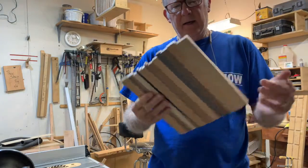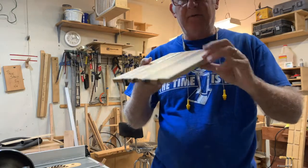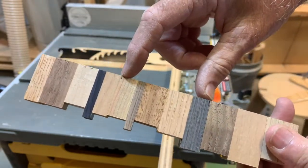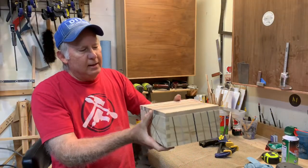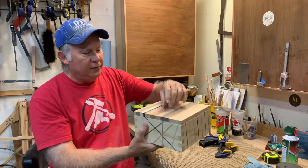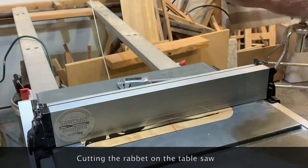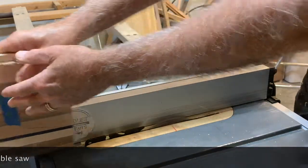Now I have my glued-up top planed down so it's smooth on both sides, down to a half inch. Now I can work on cutting it to size and getting it to fit. I'm going to take this off-cut, take three inches out of the middle, and make a handle for the top. Here's our lid — what it looks like so far. We're going to end up cutting a groove around it so it'll sit down in there, and then we'll fix the handle to it.